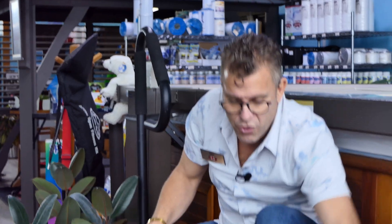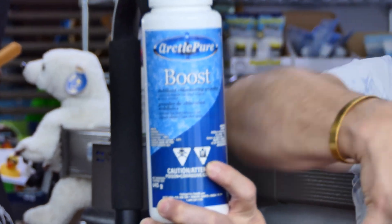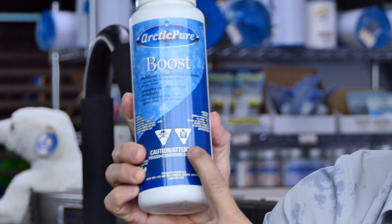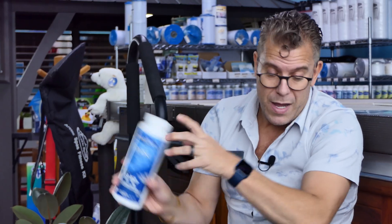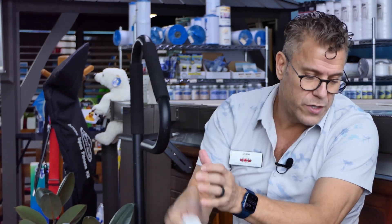It's important to note that salt actually is the least corrosive of all the things that you could use. If you look at any of these other types of chlorine, you'll see the melting hand — this is the universal symbol for corrosiveness. So chemicals are quite corrosive. It doesn't matter if it's a tablet form, a granular form, or a liquid form — they're all corrosive.